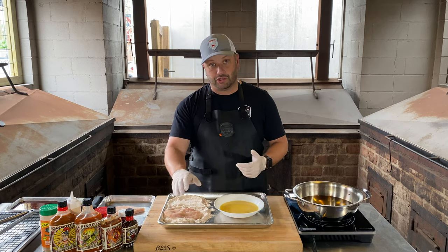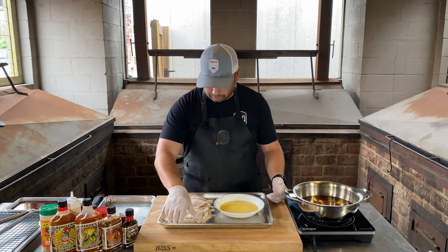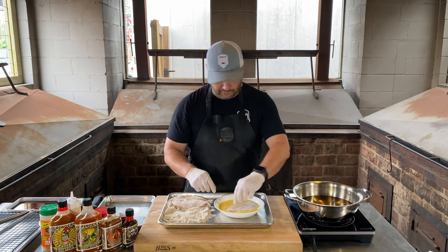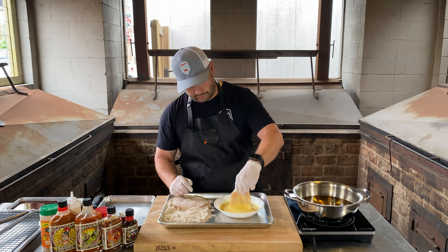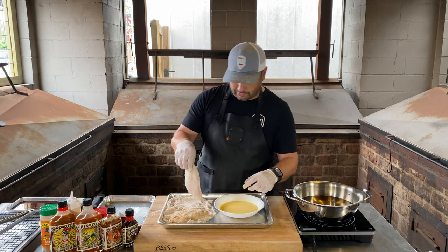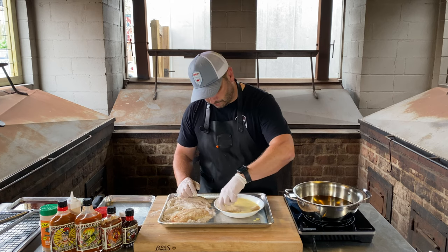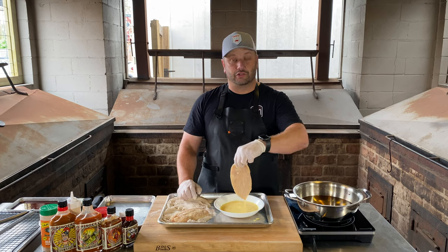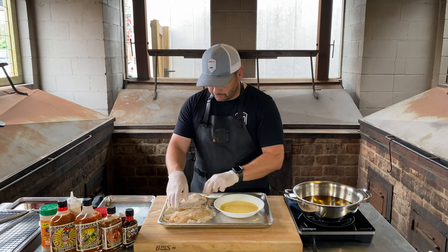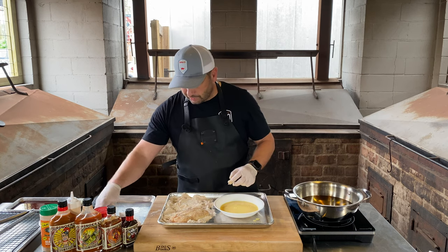Let's go dry first. You want to keep one dry hand, one wet hand. Flip these around, coat them up real good. Always shake off your excess. Then go with the wet hand, coat in the egg wash, shake it off, and go back to dry. Flip around a couple times, make sure it's evenly coated everywhere.